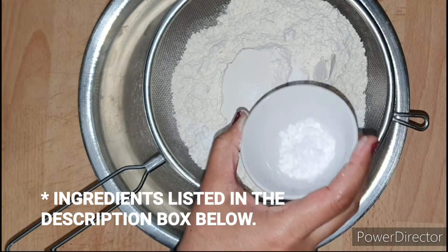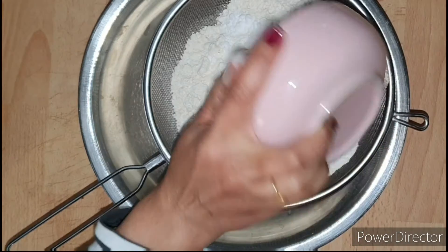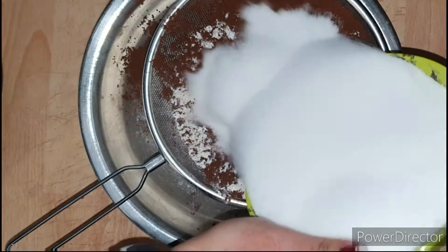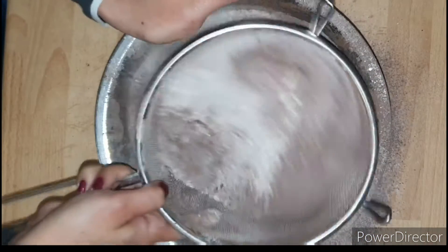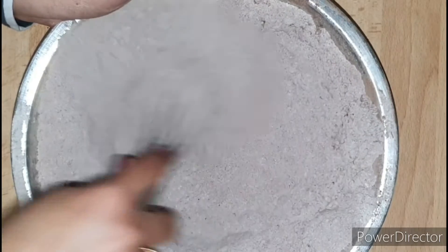I've got around 3 cups of all-purpose flour, 1 and a half teaspoons of baking powder, 1 tablespoon of baking soda, 3/4 teaspoon of salt, half a cup of cocoa powder, and 2 to 3 cups of granulated sugar. I'm gonna sift all these ingredients into my mixing bowl and then mix it up thoroughly with the whisk till evenly distributed.